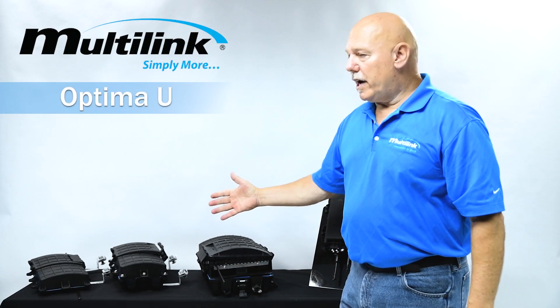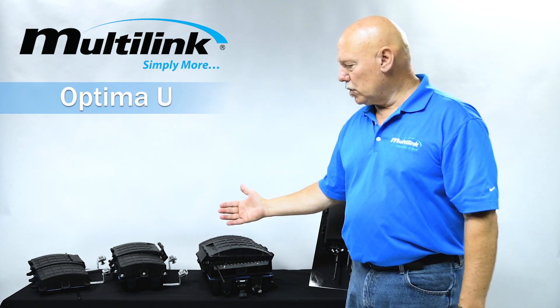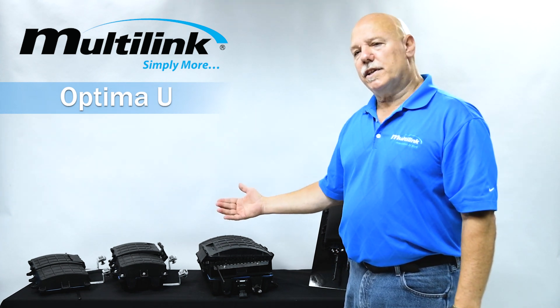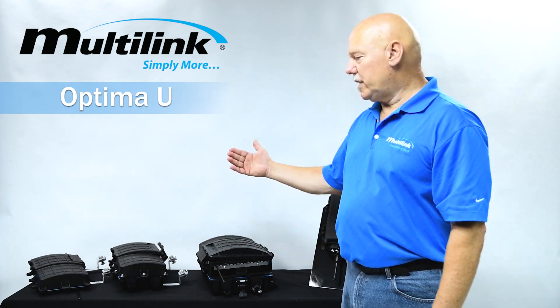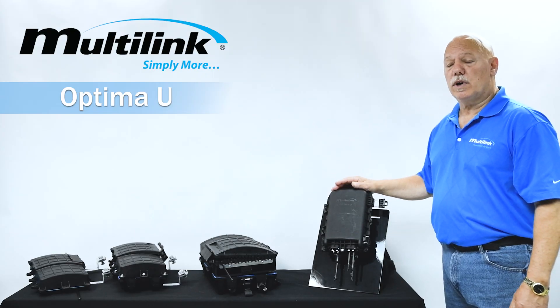Now, with all of these products, they are for above grade use only. So as I was talking about — why was there a need to develop something else — which is hence why we bring in our Optima U. Optima U stands for underground.